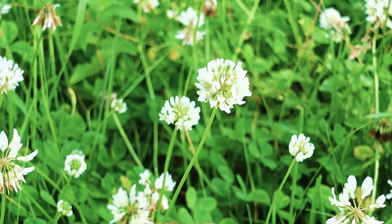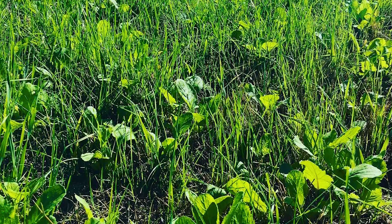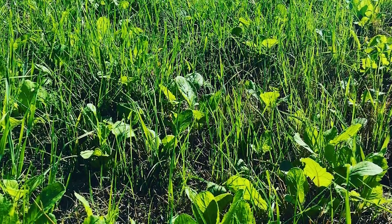Speak to your local land services or private agronomists about grazing strategies to suit your needs. Pasture blends are now becoming a popular choice, with many containing a legume species such as clover, or a broadleaf species such as chicory. Weed control options in blends such as these are minimal or expensive, making weed control an important part of the preparation phase. A cropping program can also be useful in reducing weed populations. The success lies in planning ahead.